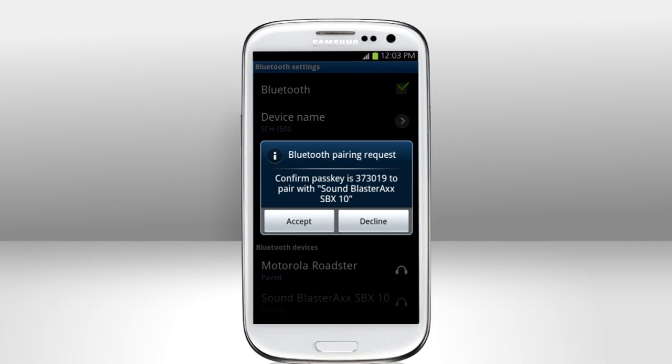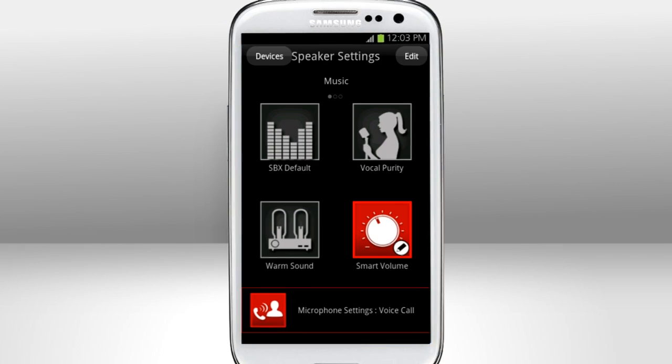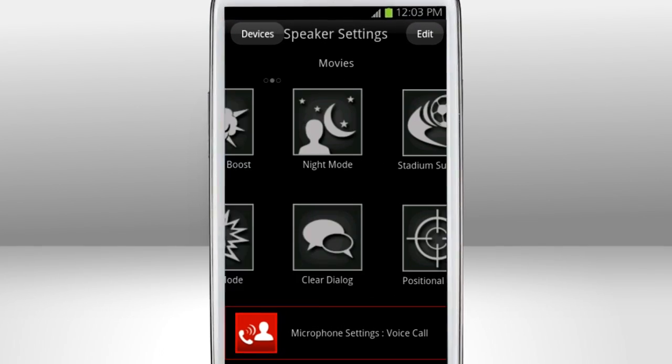Now, open SoundBlaster Central. See the main control panel? Touch the Speaker Settings button. You'll see a collection of presets. Swipe to change between music, movies, and gaming presets.